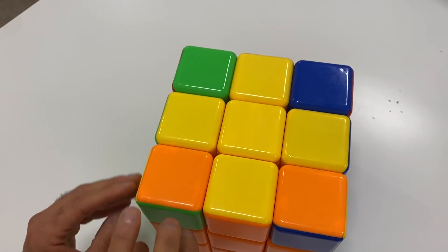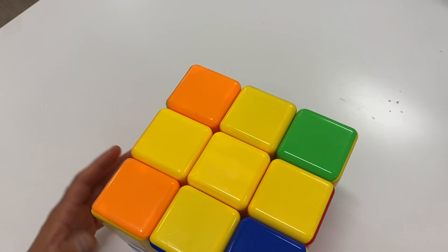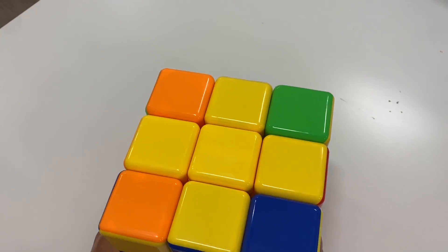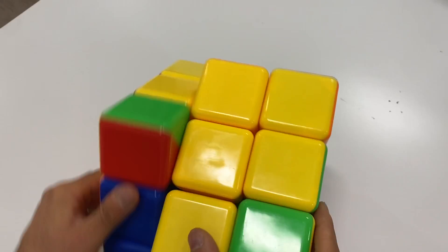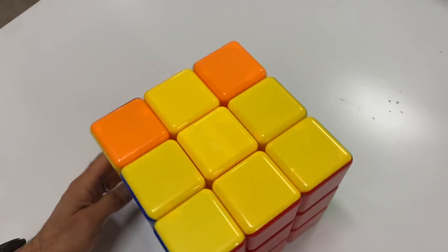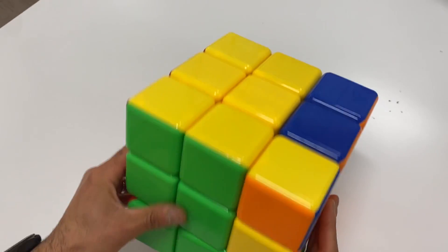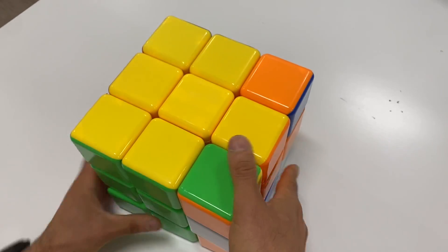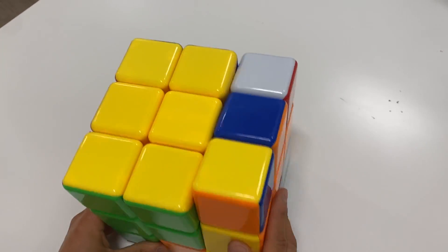Now look what we have — every corner is in the right spot! We just have to turn them. Now people say 'oh, I can just turn it by hand manually' — no, that's how you give Dr. K a heart attack! We do not turn it manually. There are so many ways to do this: one, two, three, four, one, two, three, four — yellow on top or white on top. Let me show you a different one: two, three, four, five, six, seven, eight, one, two, three, four, five, six, seven, eight.